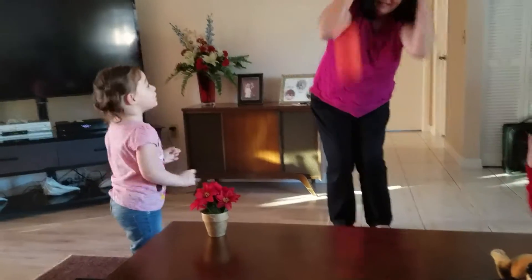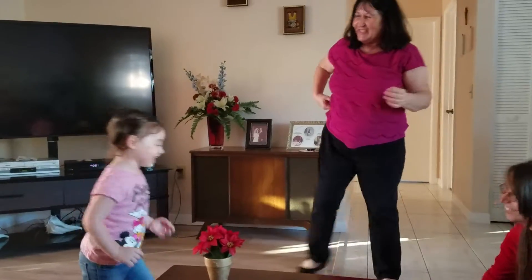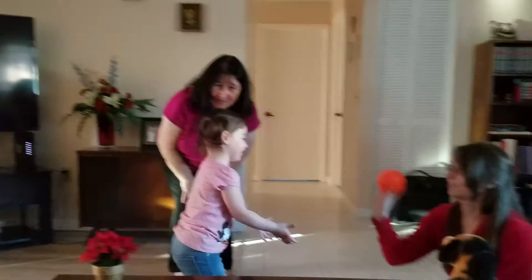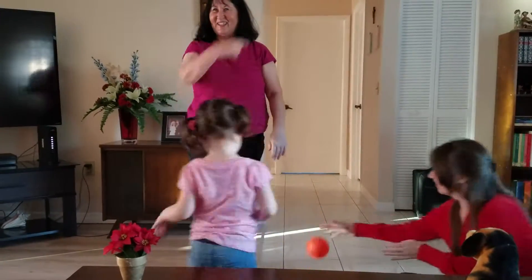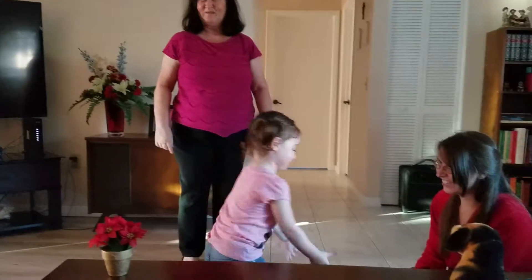Did you see the turkey? Did you see the turkey outside? Yeah. You did? You saw the turkey? Did you guys see the turkey around by the garage? We'll try this one more time.